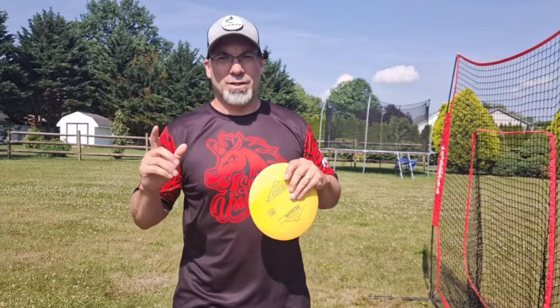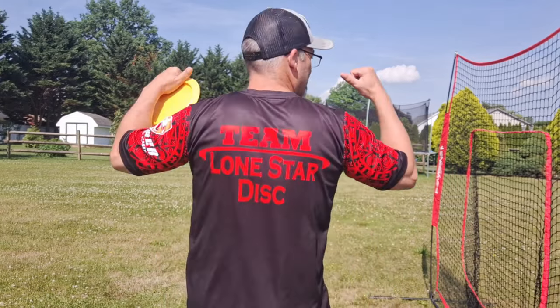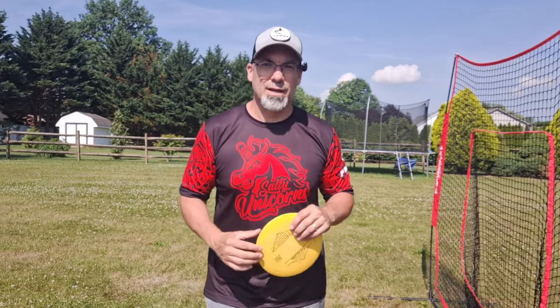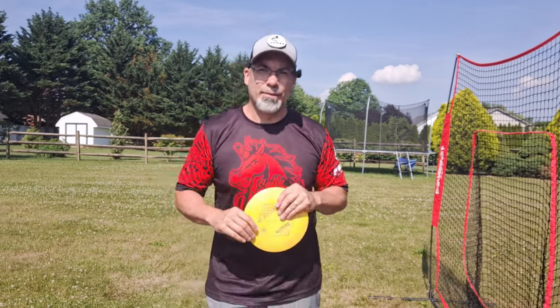Hey DMD family, welcome back to another Discs MD video. Bunky here, and before I start, more Salty Unicorn apparel — oh yeah, we're up in the Lone Star. All the links are down in the description below: Salty Unicorn DG Apparel, Lone Star Discs, Power DGA, D-Clip, and Putty Confidently. Go support all those companies. They're doing great things and they're very important to me and my development, so I appreciate all of them.